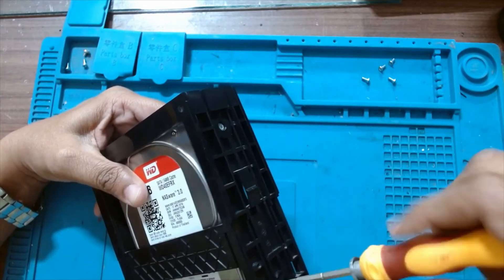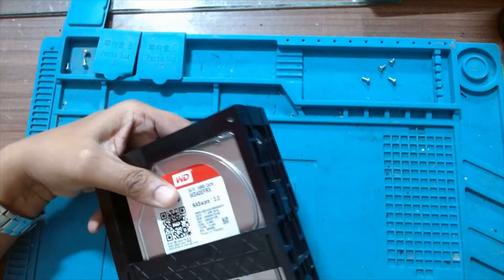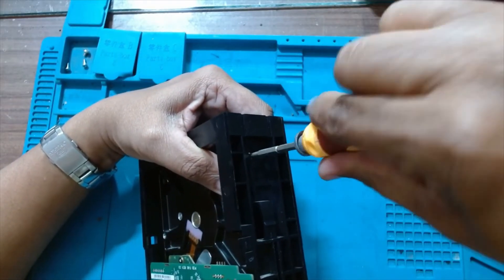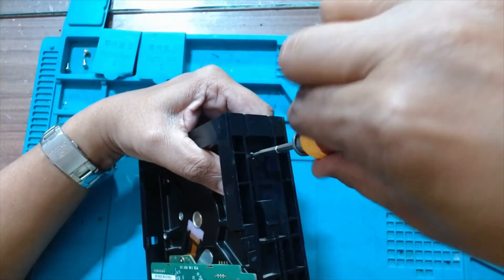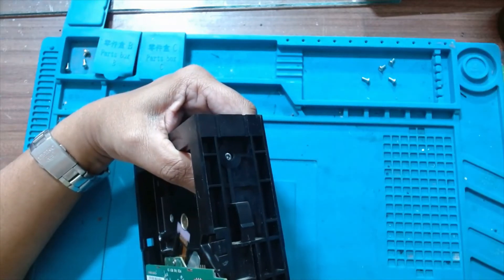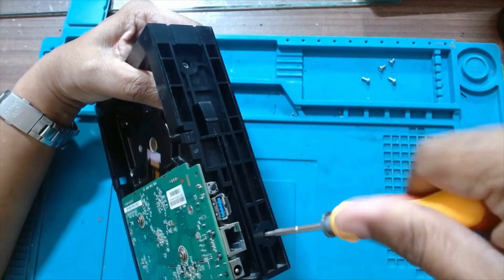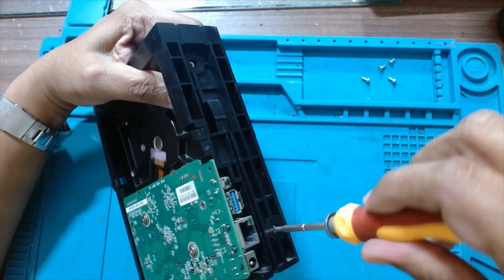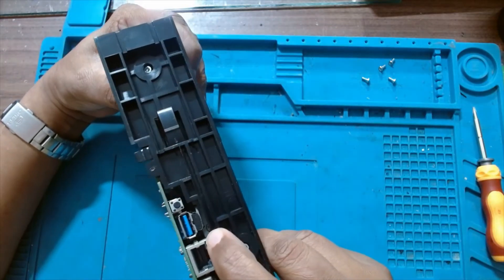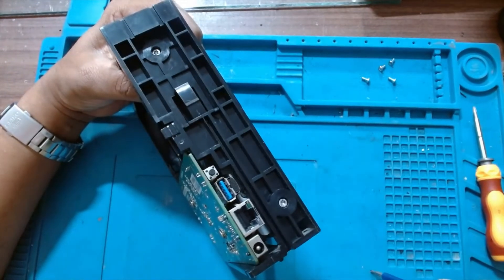Similarly we have to remove this, and on the other side as well. Now we will remove one screw that is in between — you can see it from here. It is just between the ethernet connector and the USB 3 port.